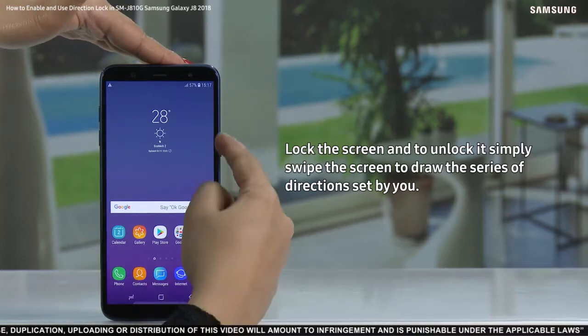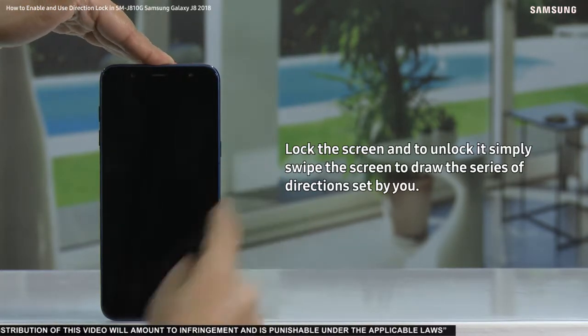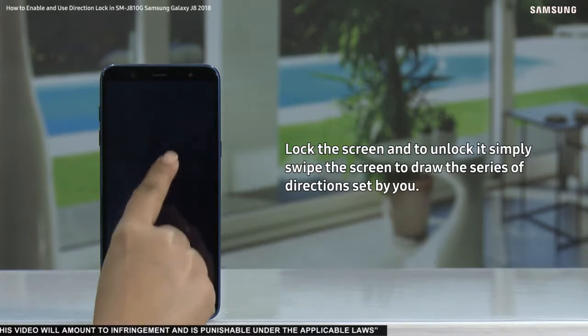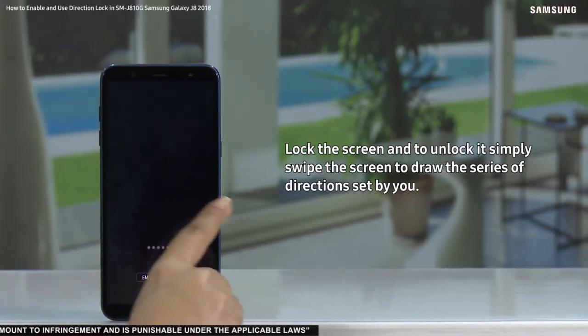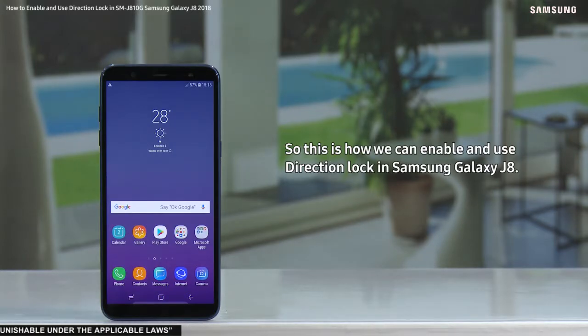Now let's see how it works. Lock the screen, and to unlock it simply swipe the screen to draw the series of directions set by you. So this is how we can enable and use direction lock in Samsung Galaxy J8.